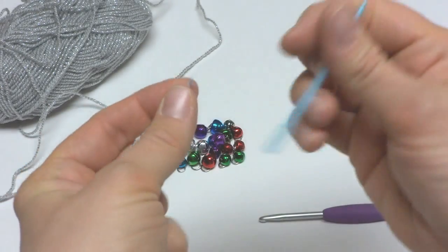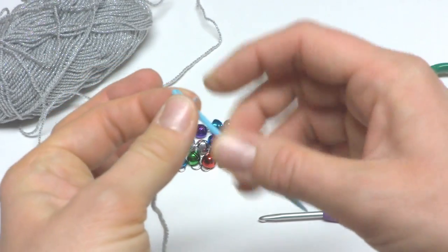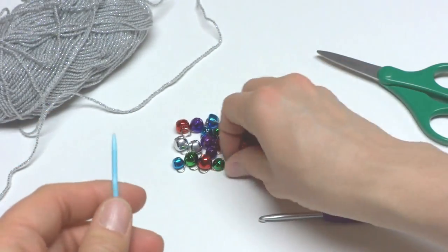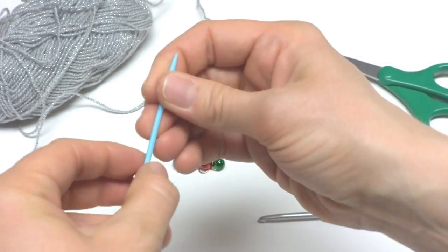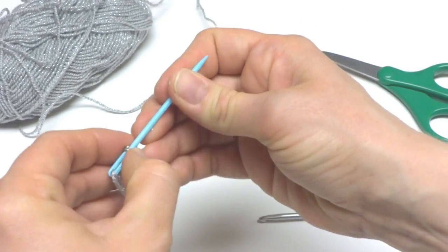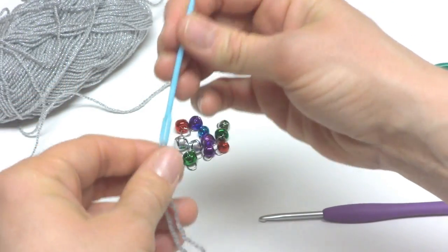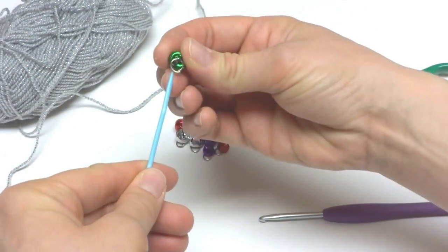To begin our necklace, we're going to put the bells on our yarn first. Thread the tapestry needle, then put all of these little bells on — mine have loops at the top which makes it a lot easier to string them. We're making a cluster, so just get all of these on here with no particular color sequence or anything like that.